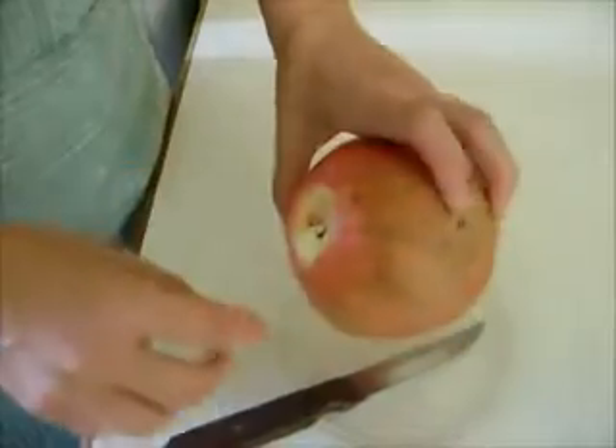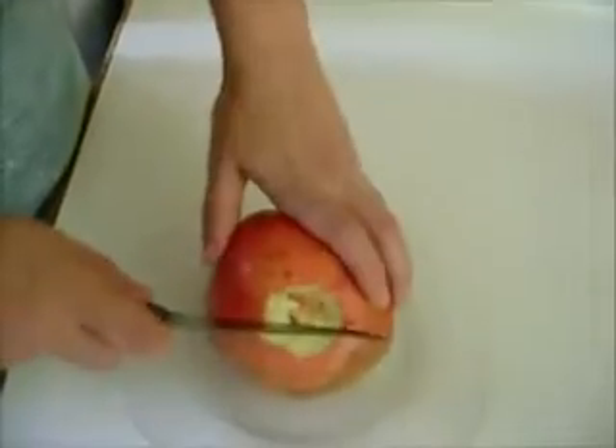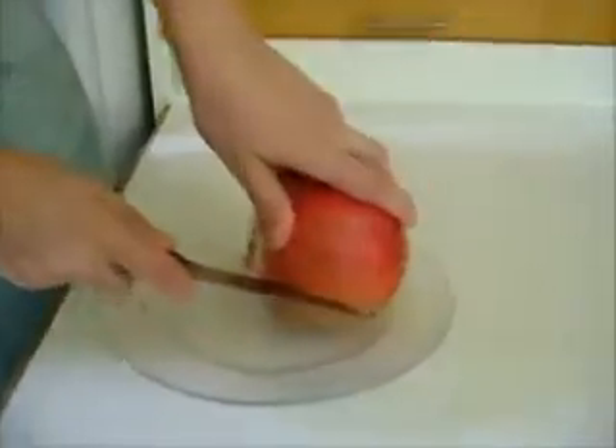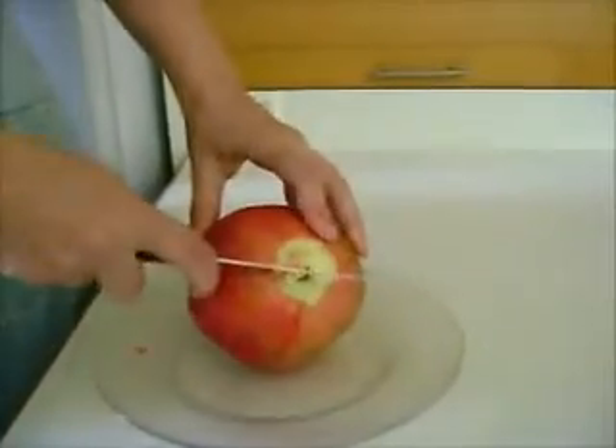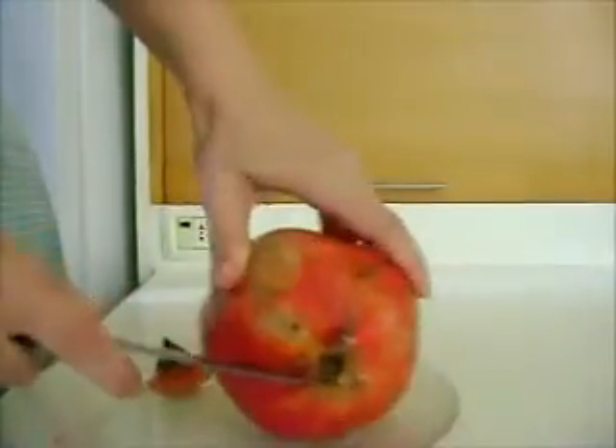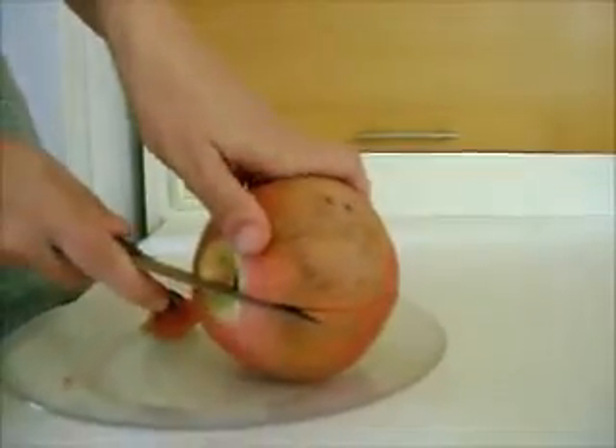You see, there's no seed here. I haven't even punctured this — maybe one little time. Now I'm going to just score it like an orange, about a quarter inch in. I'm not going to worry too much if I puncture one or two seeds. Not the end of the world. So I'm just scoring it.